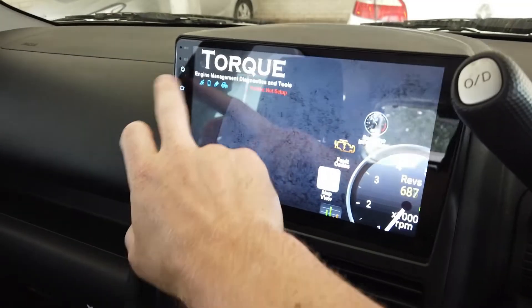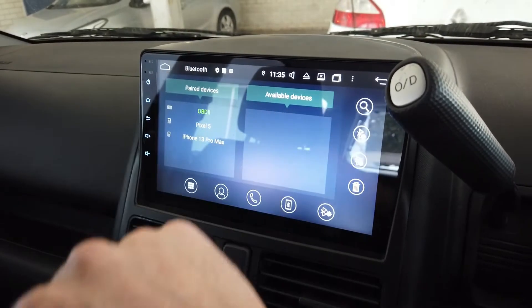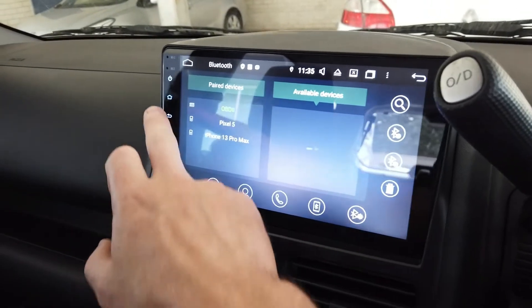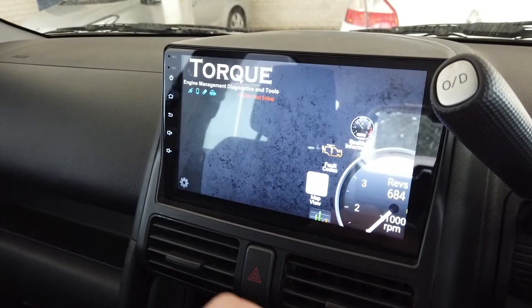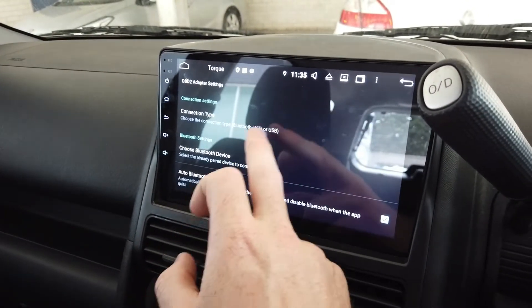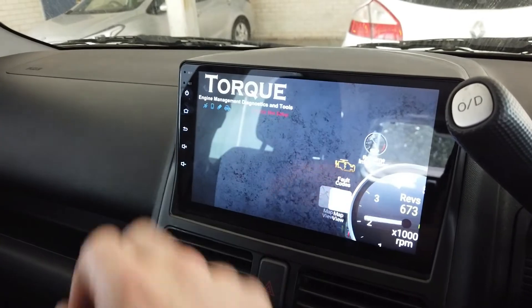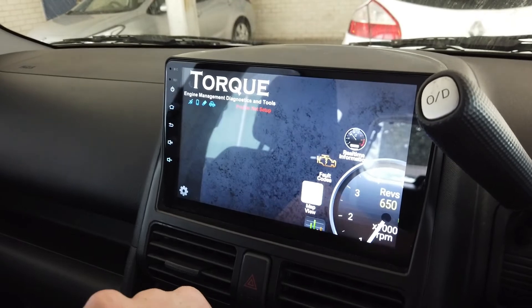If you need to troubleshoot the OBD2 scan tool, the first thing to do is check that it's in Bluetooth and the light is green. If you have any issues with that, delete all the other phone devices and pair the OBD2 first. Then go into whatever app you're using and make sure under OBD2 adapter settings you have Bluetooth selected and the device comes up.